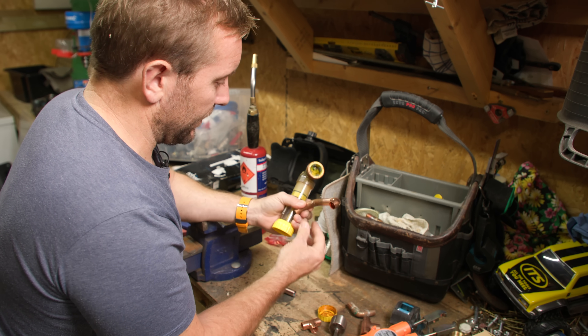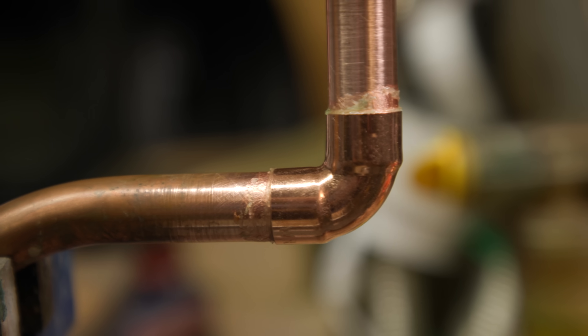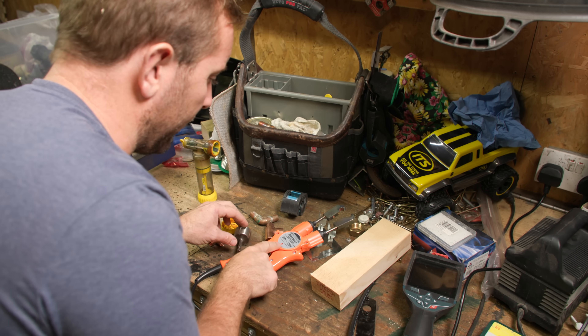These are absolutely wicked. So look, we're getting a nice built-up fitting. Right then, so ready to solder. I'm just going to turn it on, move everything away - little light's on.